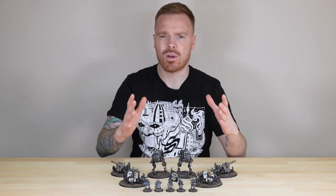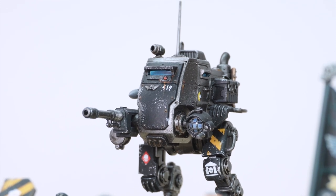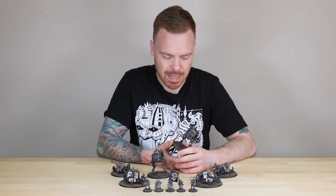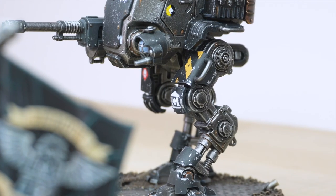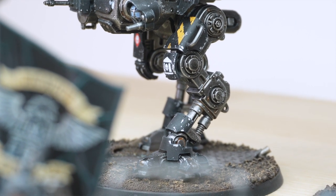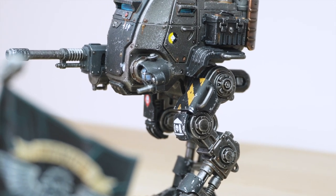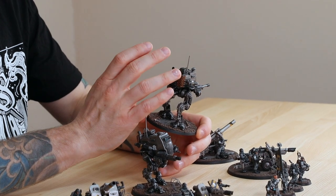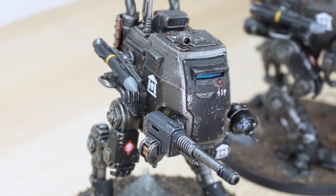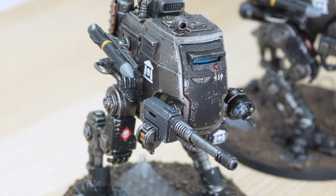Let's start with the Sentinel - probably one of my favorite models from the Imperial Guard range. I remember back in the day having a lot of them in my own Catachan army, so to see a new version with lots more detail and bulk added to it is really good. I love what's been done with the weathering - really nice subtle weathering across the armor panels and metallic areas. It looks very used, very battle-hardened. I love the use of copper on the engine stack at the back and the cowlings around the exhaust stacks - a really nice use of color to pick out those details.